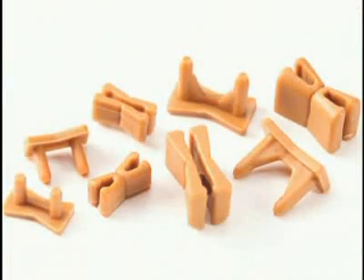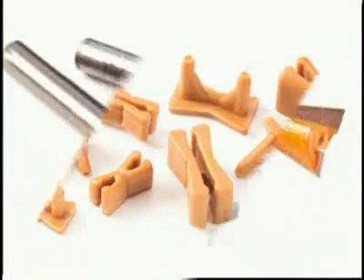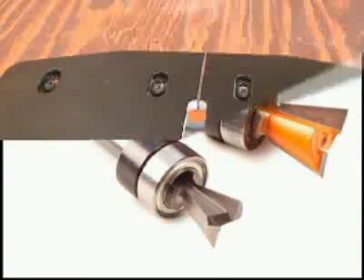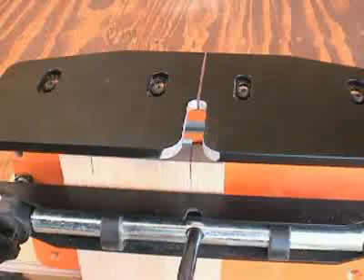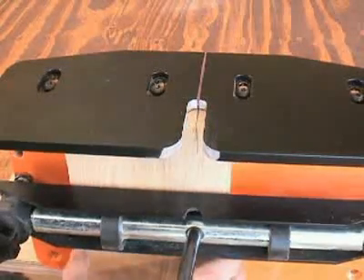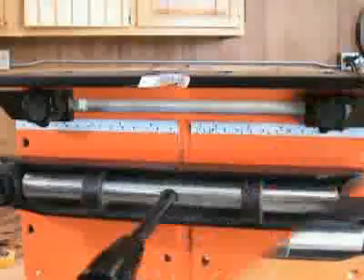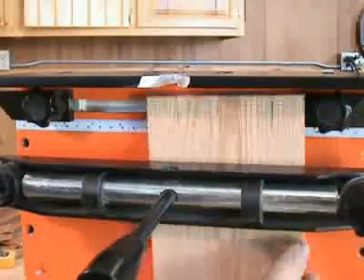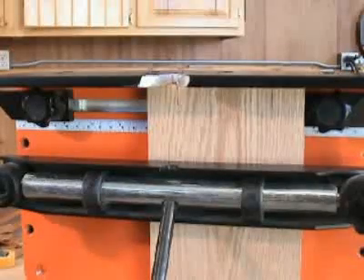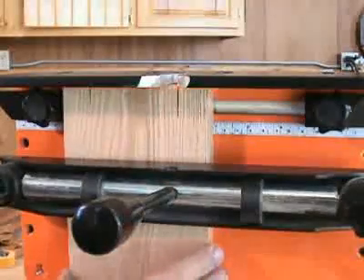Two sizes of dovetail keys are available, calling for two sizes of dovetail cutters. You may locate material on the N-Lock a variety of ways, by using the center line of the N-Lock table or by using the N-Lock stop system. The stops provide accurate, repeatable, and easy right and left alignment of your work.